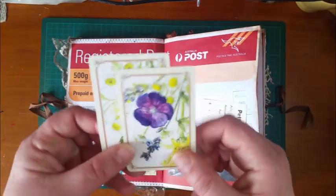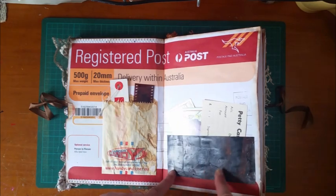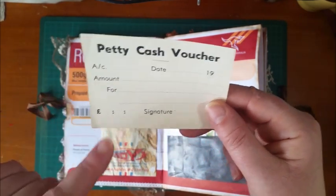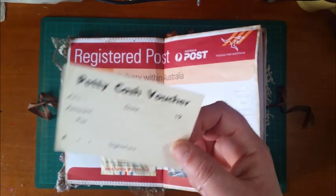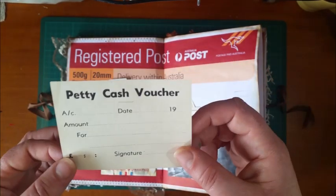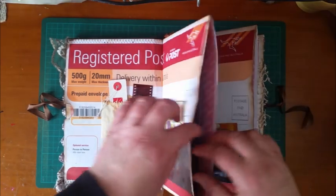I've put some little floral playing cards, just because I love them and they're so cute — I found those in an op shop not long ago. This is a pocket made out of scraps of a painted envelope I was using for something else. This is an actual little petty cash voucher — it's discolored because it's quite old. It's in pounds, which indicates it's prior to 1966, because that's when Australia went from imperial to metric. My husband found a little booklet of them in an old file at work and brought it home for me.